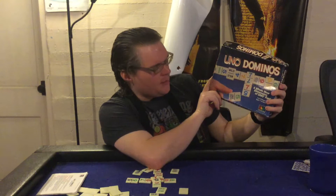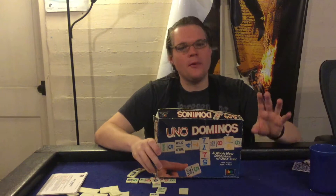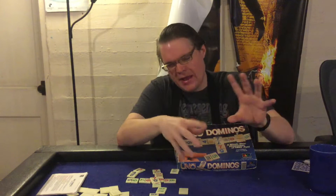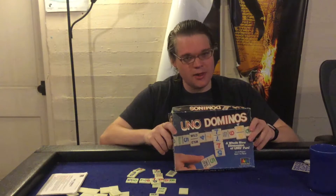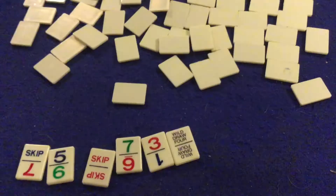Ahoy there YouTube! I'm back again today for another game review. Today I'm very excited to check out Uno Dominoes from International Games. This is for two to six players, age seven plus, and the time length will depend on whether you're playing a single game or a point game. In Uno Dominoes, they took Uno and Dominoes and mushed them together — it's mostly Uno mechanisms but with Domino tiles. So if you like Uno and you like Dominoes, this should be a no-brainer. But is it? Let's open it up and I'll tell you what I think.